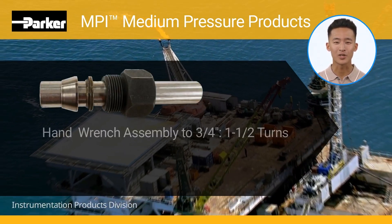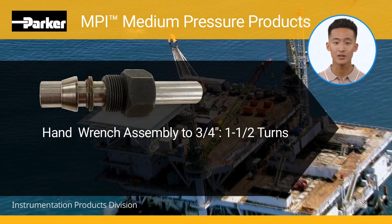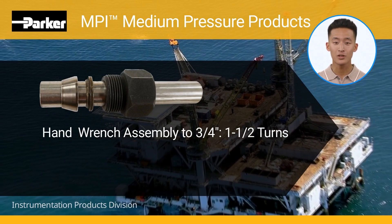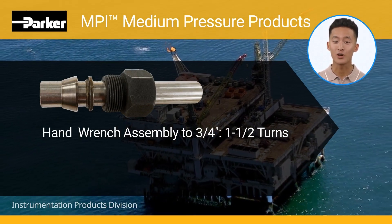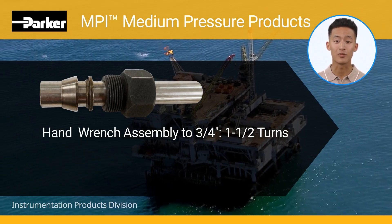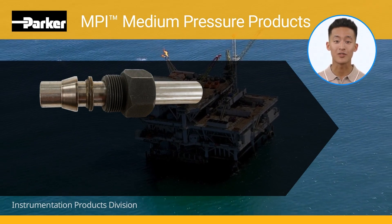For up to three-quarters of an inch, the MPI fittings are put together using normal hand tools — one and a half turns past finger tight is all that is required for effective assembly. For three-quarter and one inch fittings in 316 stainless steel and 2507 tubing, hydraulic presetting is required.